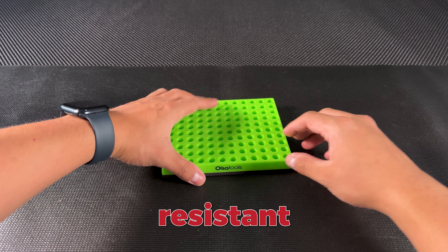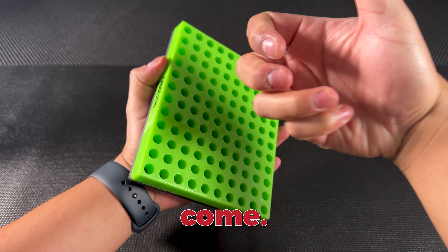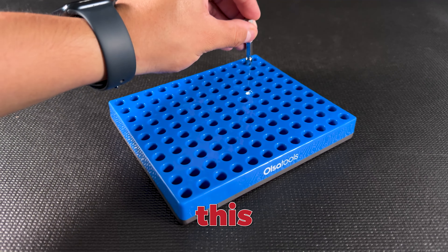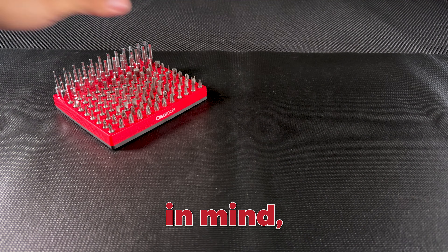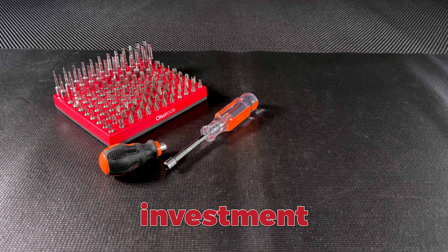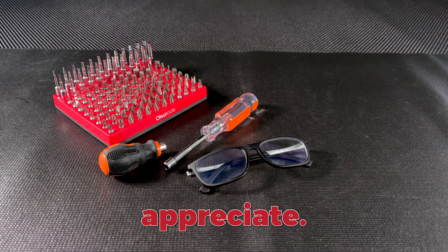Built from impact-resistant polypropylene, this organizer is as tough as they come. Whether it's accidental drops, rough handling, or everyday wear and tear, this thing is built to last. It's designed with professionals in mind, ensuring you don't have to worry about it breaking down or wearing out after a few uses. It's an investment in durability that every mechanic or tech guy will appreciate.